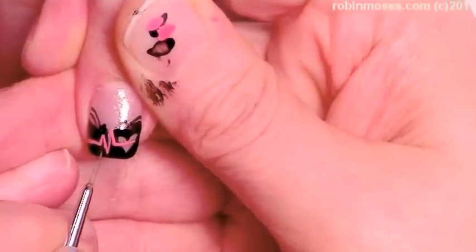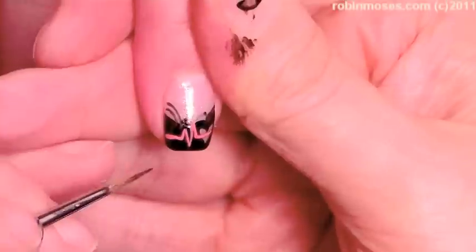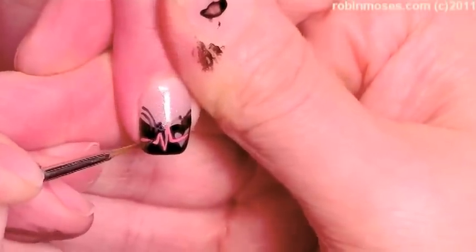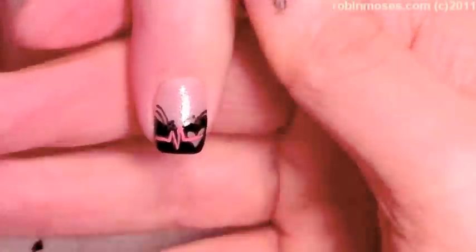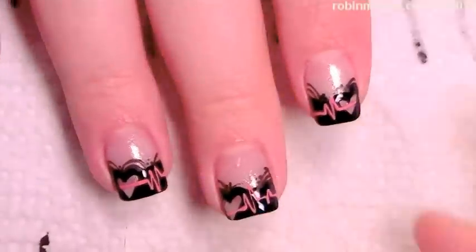This design can take forever, but if you just fix your mistakes with the black like this and use your dotting tool to create the lace, it takes out a lot of the imperfections. When I'm done it's going to look like this, and then I'll top coat.